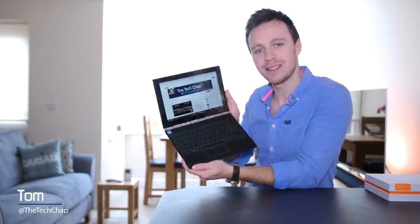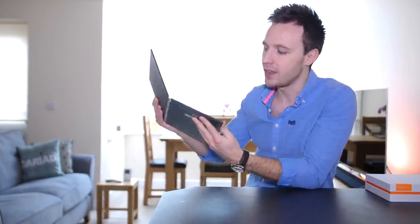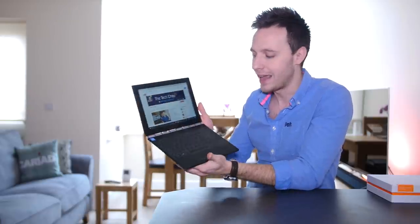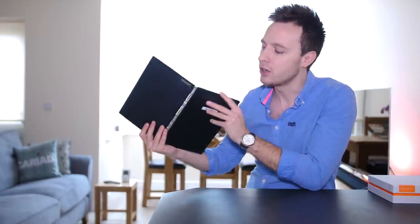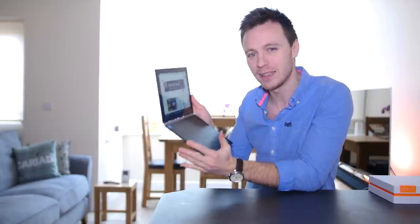I really like this Lenovo Yoga Book. It's one of the coolest and most futuristic looking laptops I've ever used. Just look at it with its insanely thin and light design. It's a super cool halo keyboard — there's no buttons or keys whatsoever. It's completely touch and it also doubles as an A5 size doodle drawing or sketch pad which you can use with the bundled stylus. There's a lot going for the Yoga Book and credit to Lenovo for trying something a little bit different.